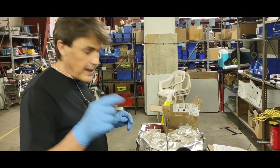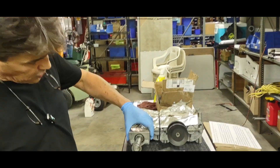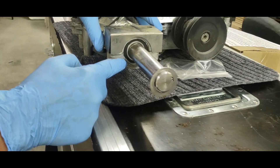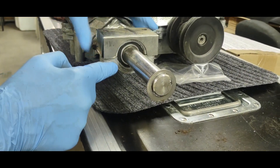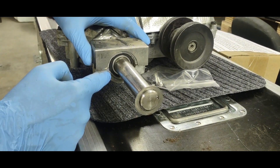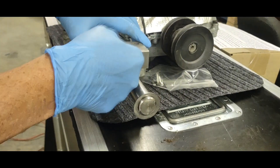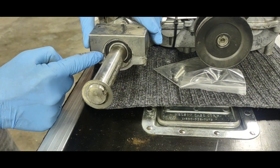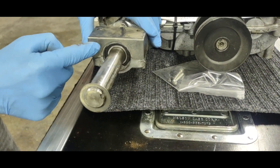Brian at Permagreen in Valparaiso, Indiana. You want to make your transaxle last longer? Take a shot of this. That's your dust shield around this bearing. There's a bearing on each side designed to keep dirt and debris out of here. But if you come at this with a 2600 PSI pressure washer, you're going to get water behind that seal, and that bearing is not going to be happy.